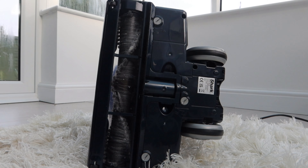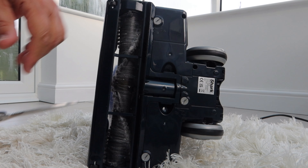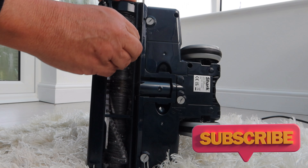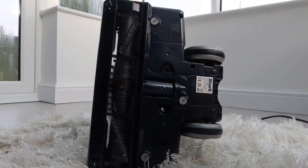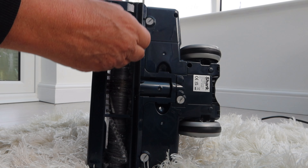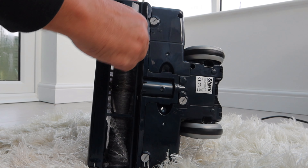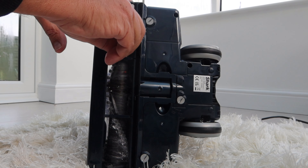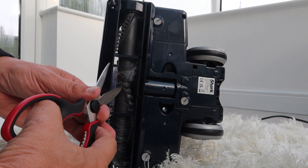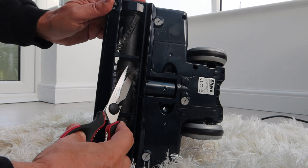I'm going to start at the bottom here. You can unscrew the bottom plate if you need to get at this, but actually you have to do this every week so it's just easier to cut with some scissors or a knife and literally pull all this stuff off. This is just a week's worth. The technology to remove this hair is really just having a bit of a comb on the side.